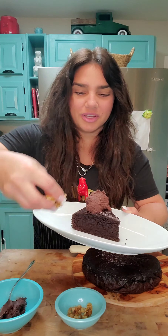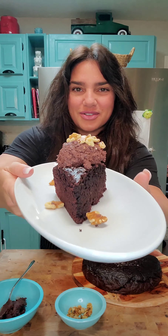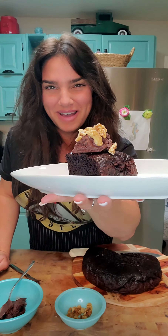Two chocolate walnuts. Chocolate on top of chocolate — that's how I like to do it. Let's have a bite.